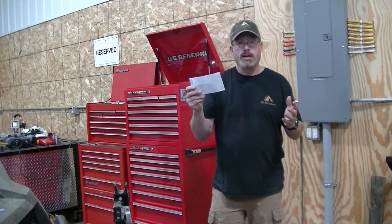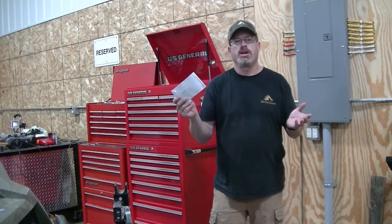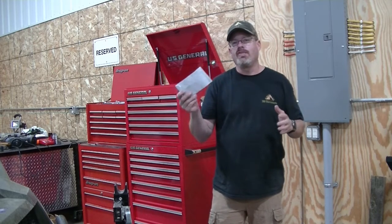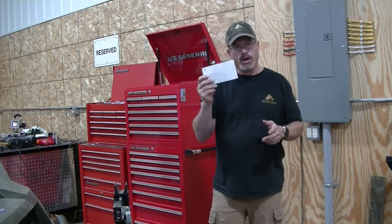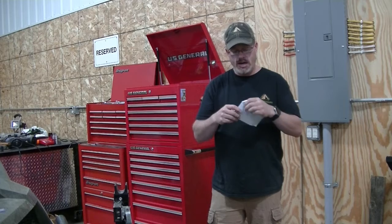This has been a long time coming, but if you've been watching the channel for any amount of time, you know what transpired, and that's why we haven't been able to do this Mail Call Monday on here. We're going to get this opened up right now, though. It's time.